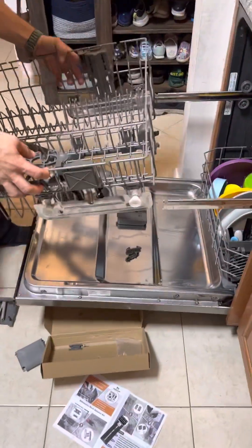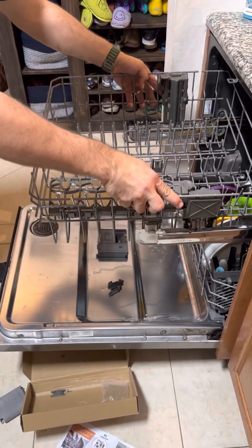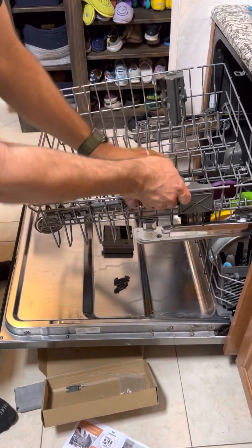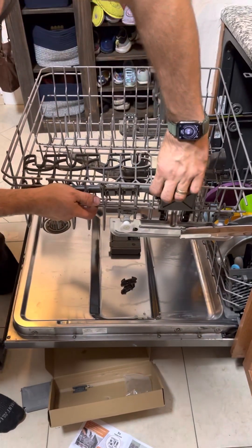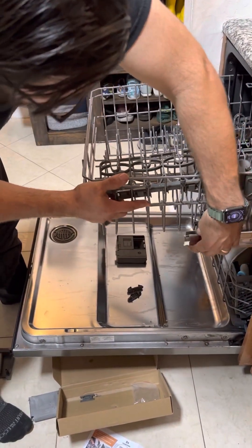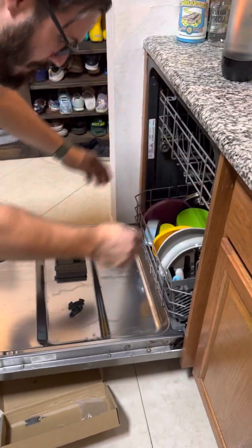And then we'll just kind of go over here and slide it in. Oh! I didn't have a level. Yeah, it's good to see it in motion — me screwing up and everything. Find a little hole in there. Find a little hole there. Boom!